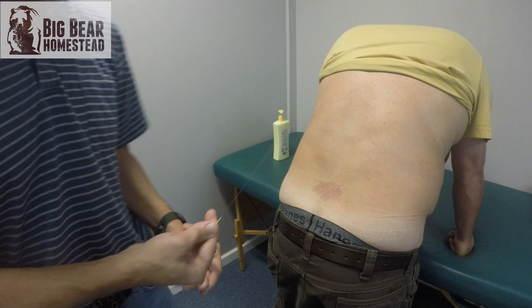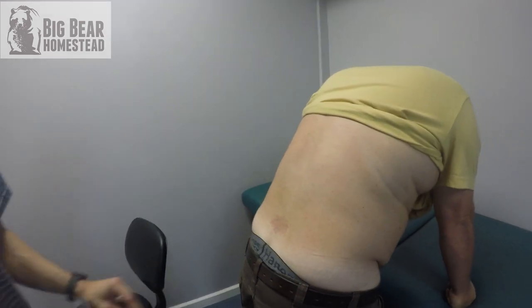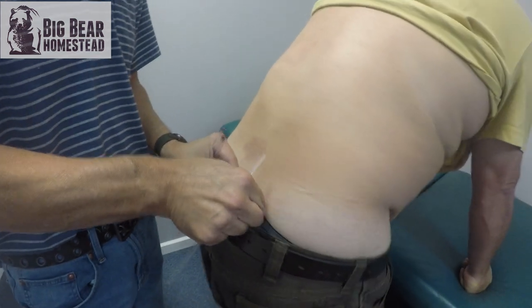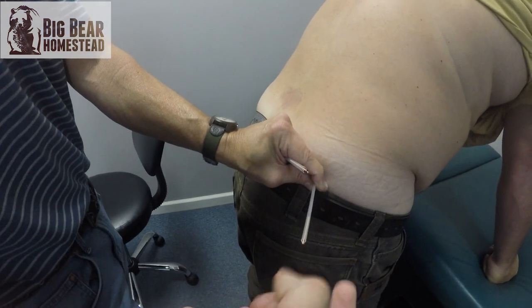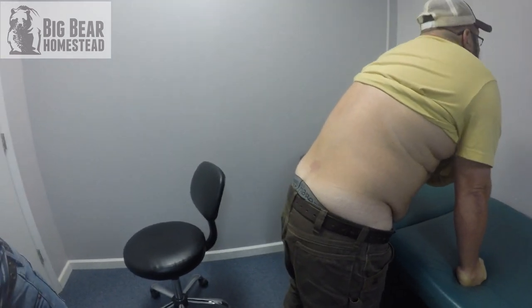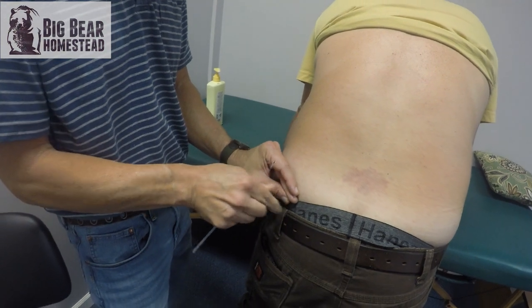Working more lateral here, he feels that same spot. I'm going in there every bit of five and a half to six inches, so it does look a lot worse than it is. He jokes that I'm making it more painful because the camera is going — it's all for the camera! He does get a lot of relief from this. He does a lot of physical work, so he can't be all stoved up like this — he just ain't able to get stuff done.